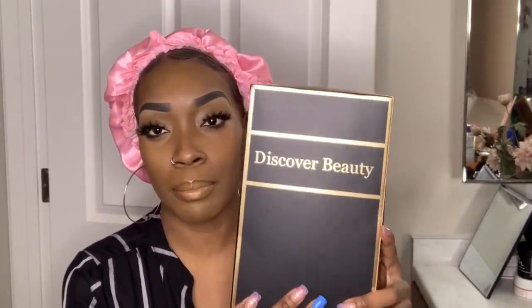It came in this package — this black and gold box. It was wrapped in plastic, but I did take the plastic off. On the front it says Nia Wigs, and on the back it says Discover Beauty.